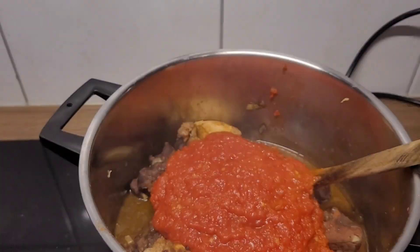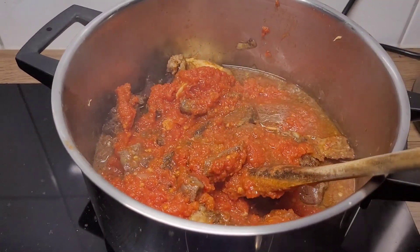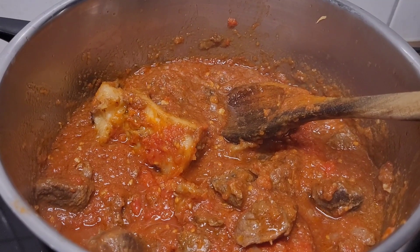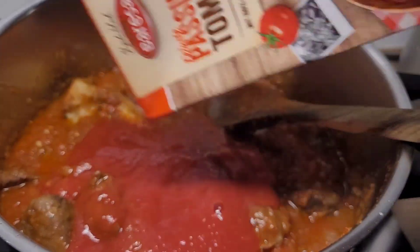After adding the tomato mixture, I stir it for a bit and cook it a bit longer. I also add a can or carton of tomato passata to thicken up the sauce.